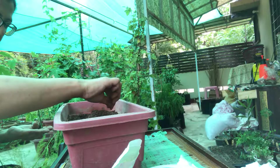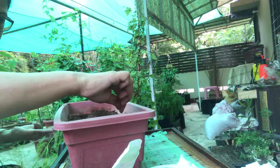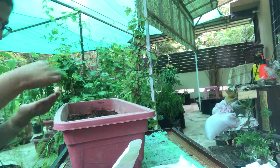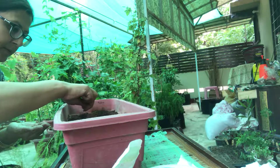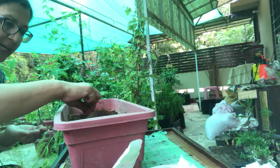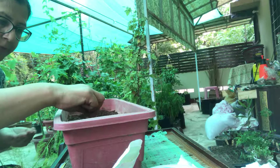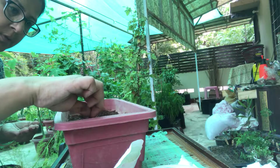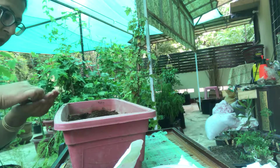I am sowing the seeds by dropping two to three seeds with a little distance gradually so that they do not get crowded in one place. I'm going to do the same on the other side. The seeds are really very tiny and not all of them are going to germinate, so we have to plant a few.